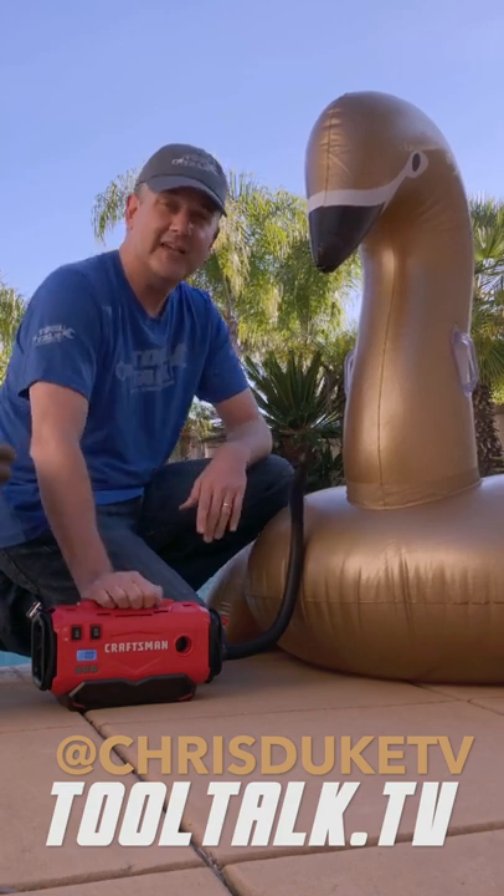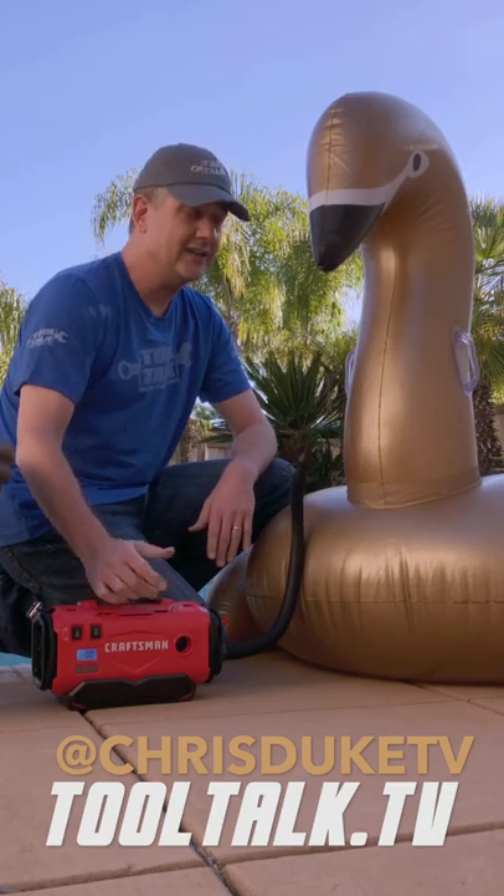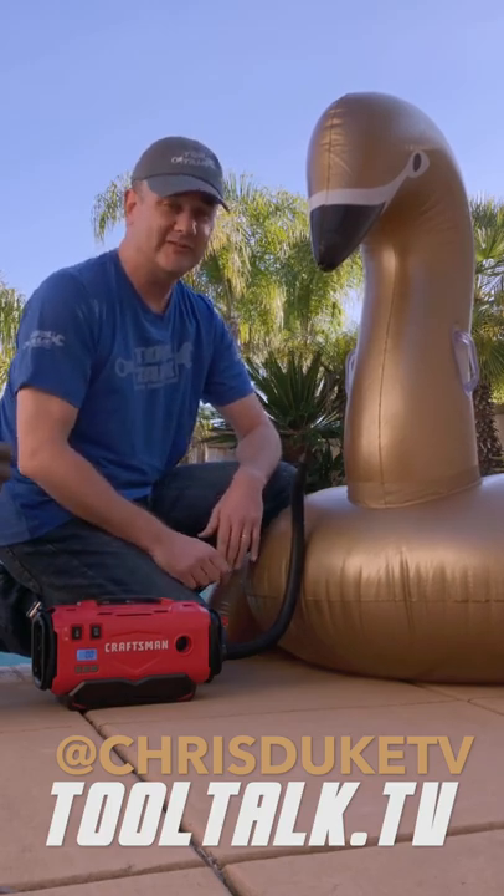If you have any more questions on this just head on over to tooltalk.tv — I've got the link right there for more information. I'll catch you next week on the next episode of Tool Talk.